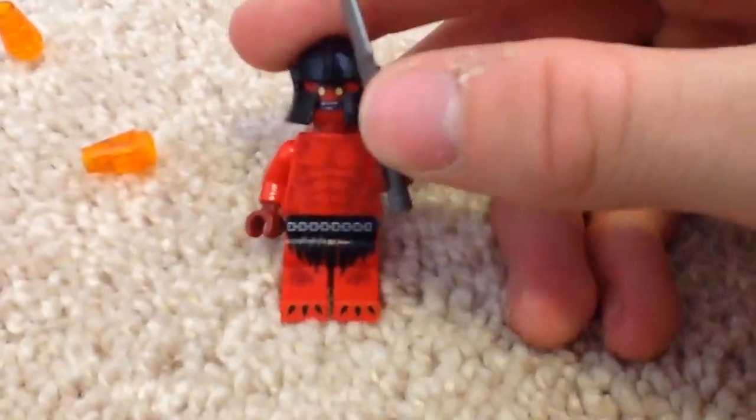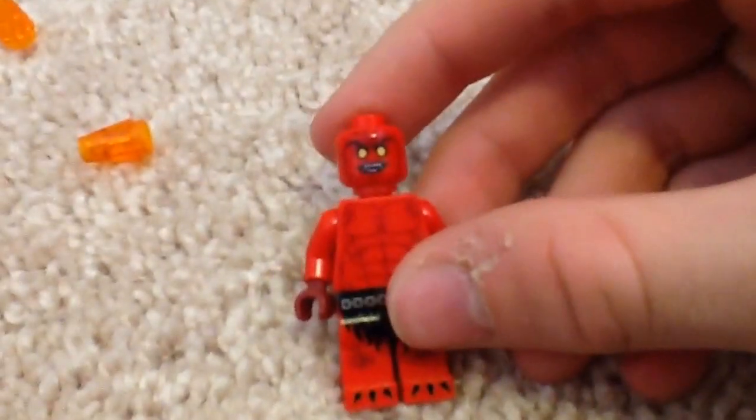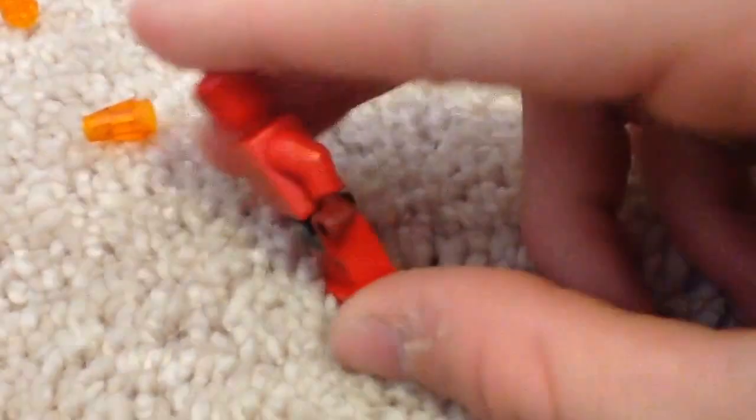Sorry if my voice sounds a little bit boring — I apologize in advance. Let me show you the minifigure that you get with this set, and that's one of the other reasons I got this, because that's a minifigure for my collection. It has hip printing, leg printing, torso printing, and head printing. Here's the head print, and it also has back head printing and back torso printing.